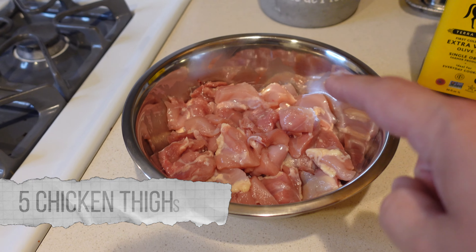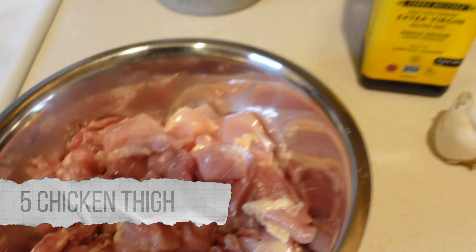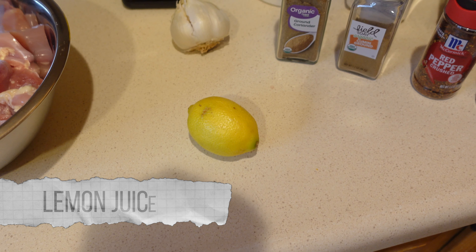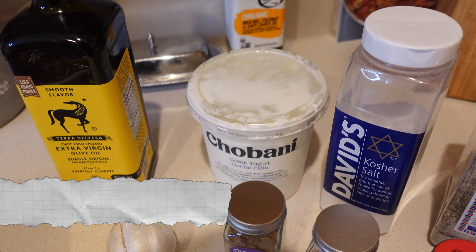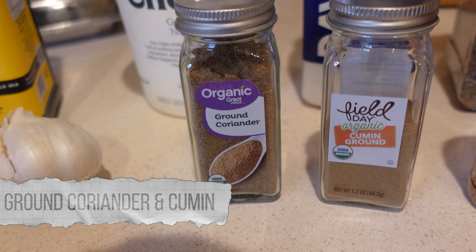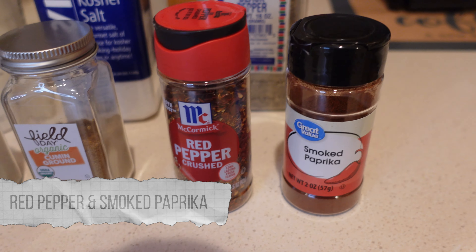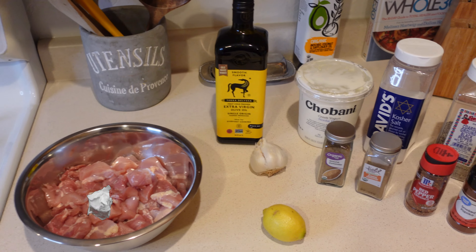Our ingredients: that's five chicken thighs, about two pounds, cubed up. We're gonna need some olive oil, fresh garlic, juice of a lemon, nonfat plain Greek yogurt. Salt, pepper, obviously. That's ground coriander, which is basically dried cilantro. Ground cumin, red pepper flake, some smoked paprika, and all of this is gonna go in there — we're gonna make a little marinade right now.